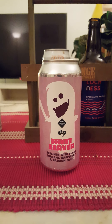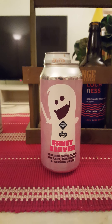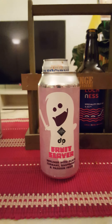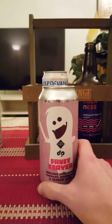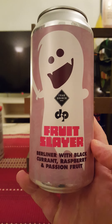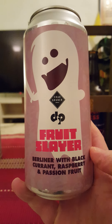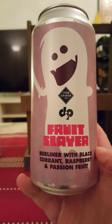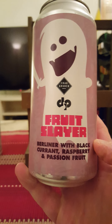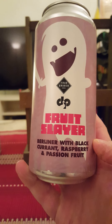Hey there, all craft beer lovers! Welcome to another beer review. This time around we're taking a look at a collab beer between a famous German craft beer brewery and a famous Swedish craft beer brewery. From Germany we got Frau Gruber craft beer brewing company, and from Sweden, Dockpond brewing company. Taking a look at their Fruit Slayer Berliner with blackcurrant, raspberry, and passion fruit.